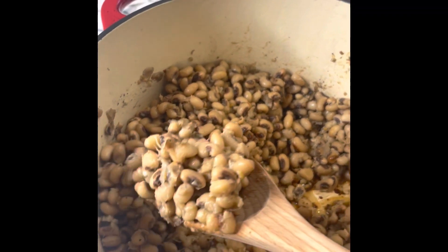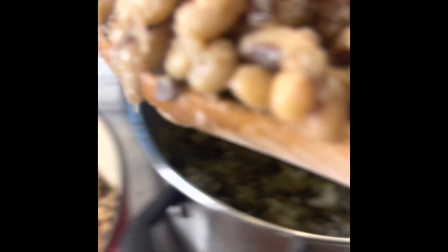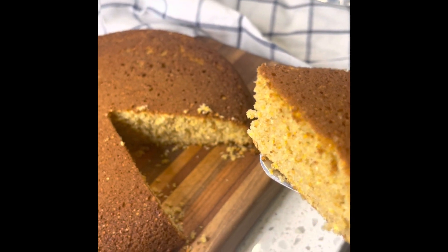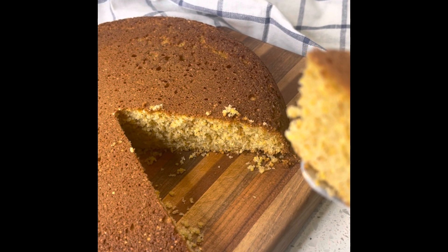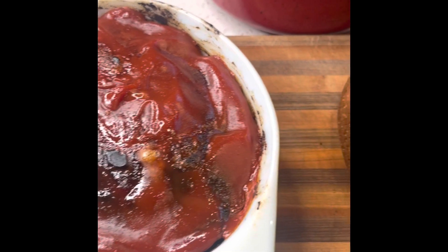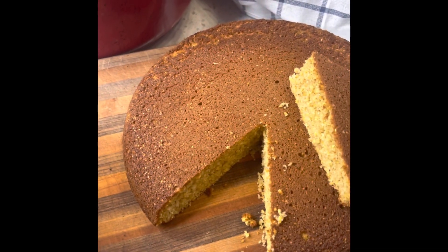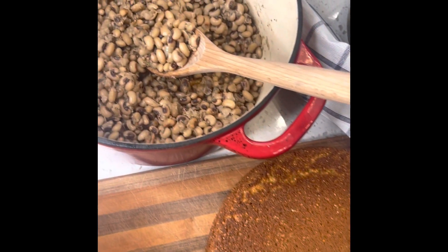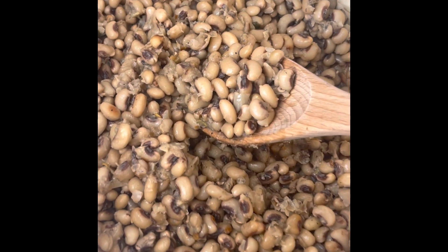Day one of our pantry challenge was a success — this meal turned out amazing and was really delicious. I'd love for you guys to follow along as we continue the pantry challenge throughout January and February. Join us for the Three Rivers Challenge here at Rowan Co Farms. You can find links to all the recipes we made today at our website, linked down below. We'll see you next time!